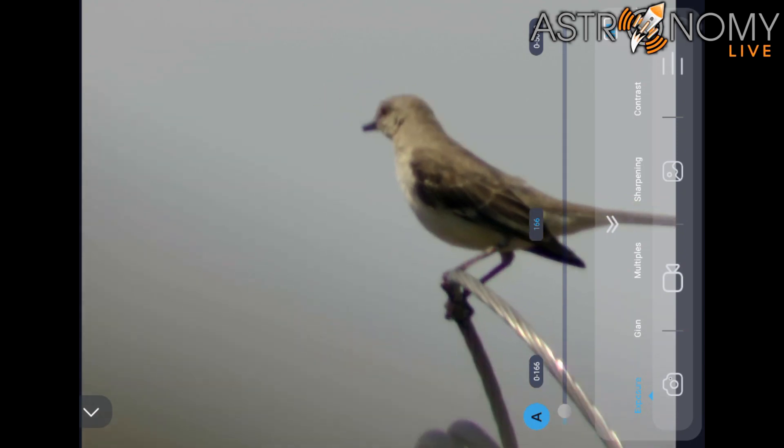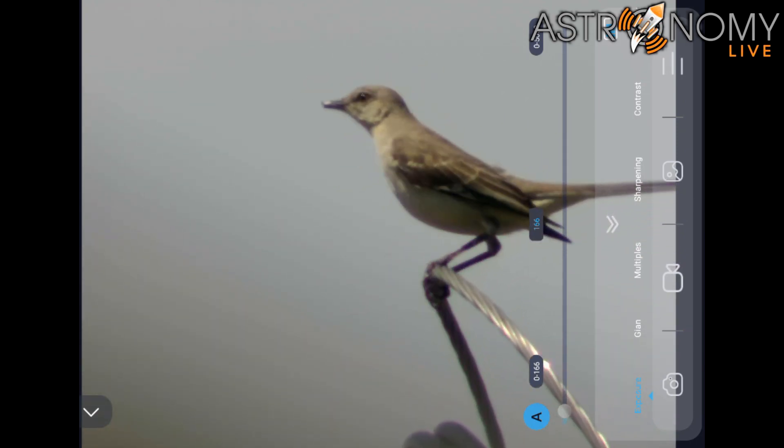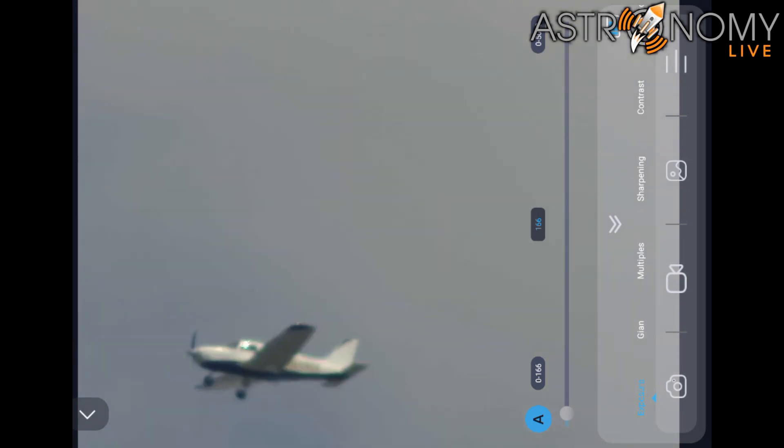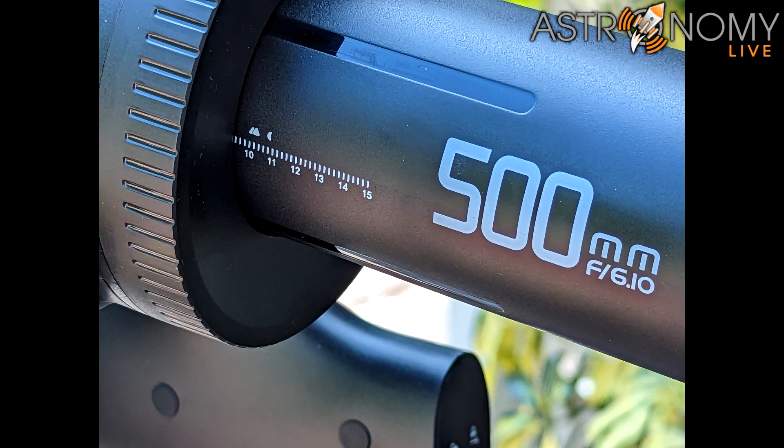For daytime observations and bird watching, it's definitely possible to use the Beaver Lab telescope as a spotting scope, but be careful not to point it anywhere near the sun. You can do some plane spotting as well with the red dot finder, but without the ability to adjust focus while staring through the finder to track a plane, you'll just have to guess at what the focus should be. The telescope does have markings on the focus tube — a moon symbol indicating infinity focus, and a mountain symbol for slightly closer but still distant objects. It gives you a ballpark to aim for, which is helpful for daytime terrestrial observations.